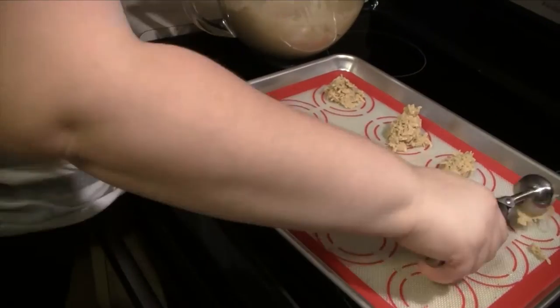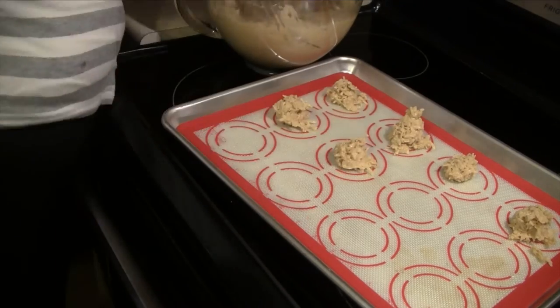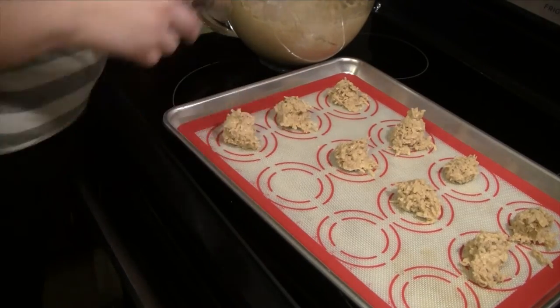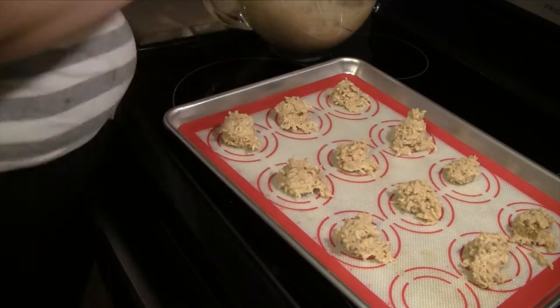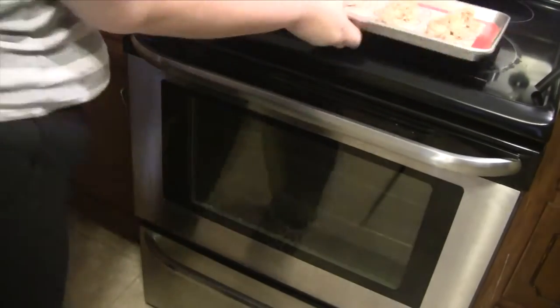You definitely want to use a non-stick surface for these cookies because they are kind of sticky. I'm using a silicone mat on my pan. You could also use parchment paper. I'm just going to scoop the dough out with a small ice cream scoop and stick them in the oven for 15 minutes.